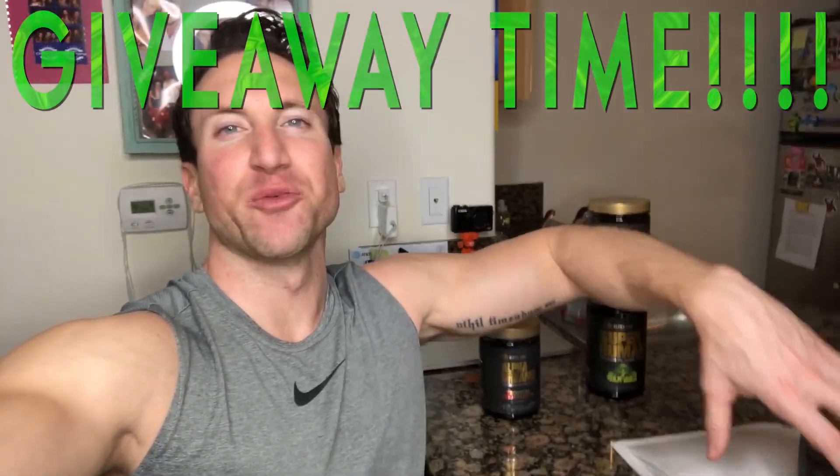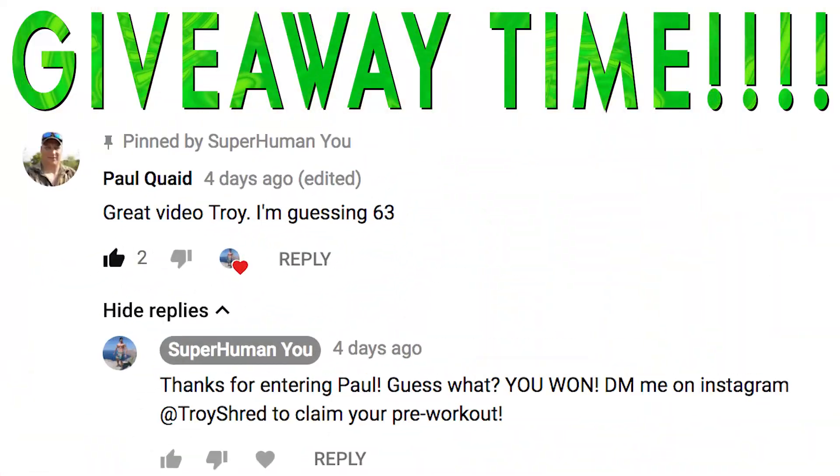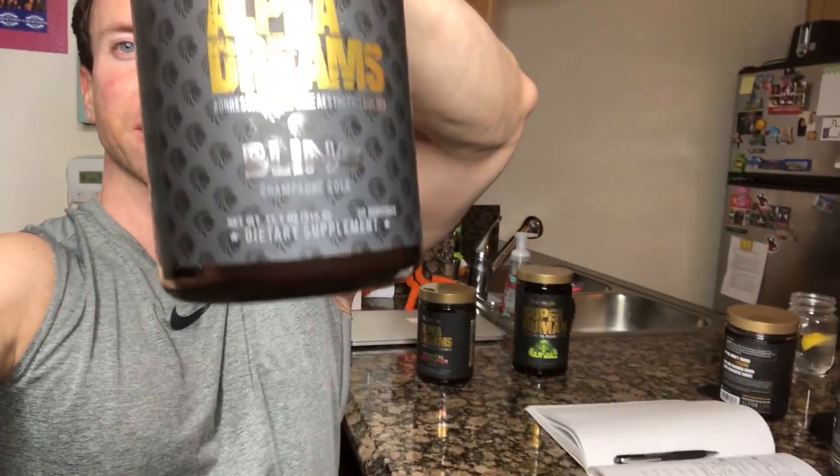Congratulations to the giveaway winner from last week — Paul — who correctly guessed my dad's age of 63 and won a bottle of superhuman pre-workout Hulk juice flavor. For this week's contest, guess one out of how many guys in the United States has six-pack abs. Is it one out of a hundred, one out of a thousand, one out of a million, one out of ten? The winner will receive Alpha Dreams 2.0 in the new bling flavor.